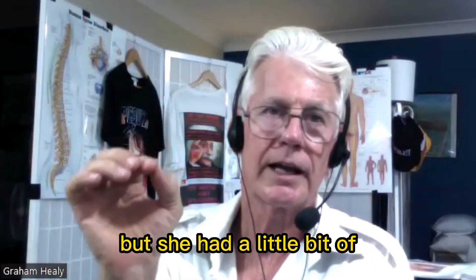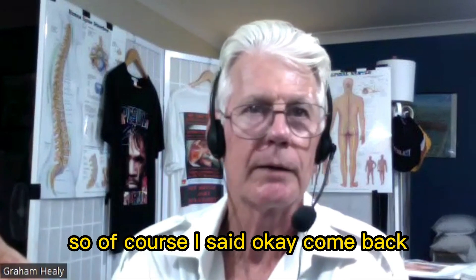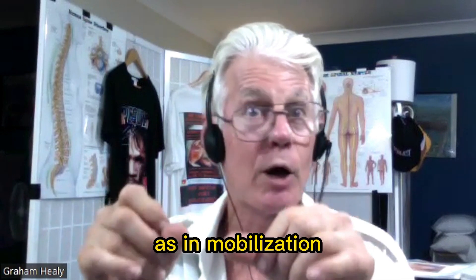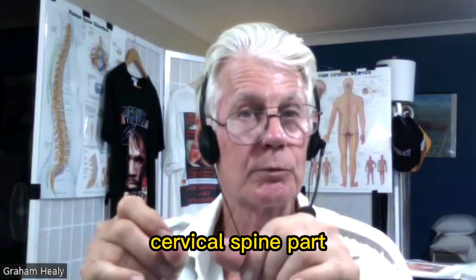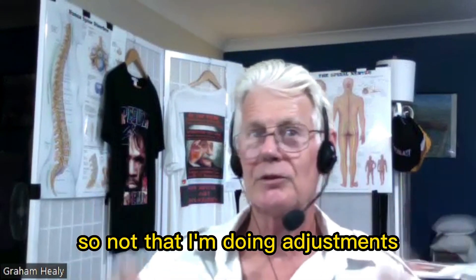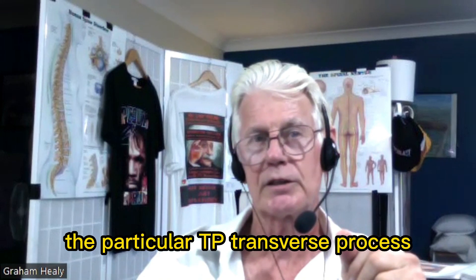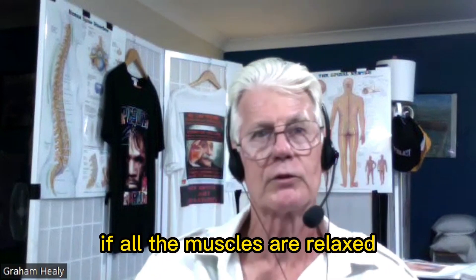She had a little bit of neck that wasn't quite working as well, so she came back for a second session. I had a look and did mobilization — just moved my thumbs down the cervical spine. She was restricted to the right, and C3 just adjusted itself — finished, gone. So I'm not doing adjustments, I'm doing mobilizations. Just by touching the particular transverse process, it will automatically go in if all the muscles are relaxed.